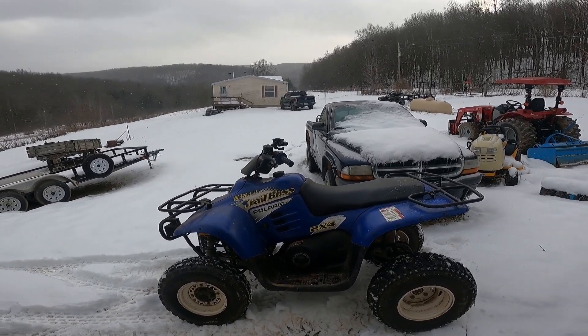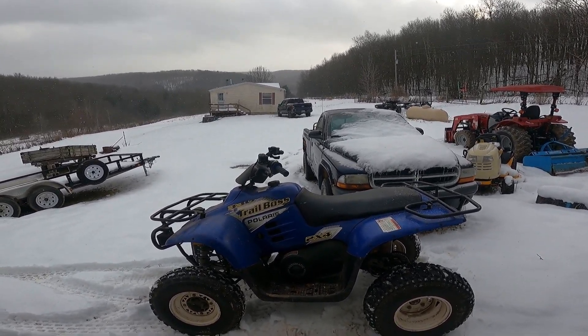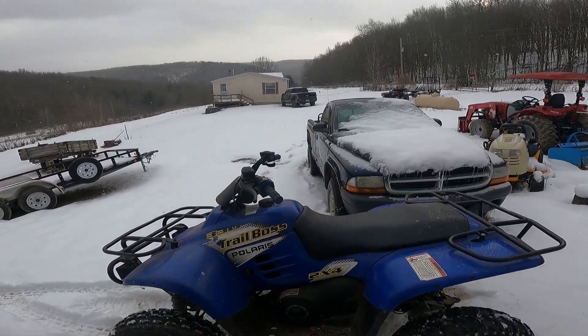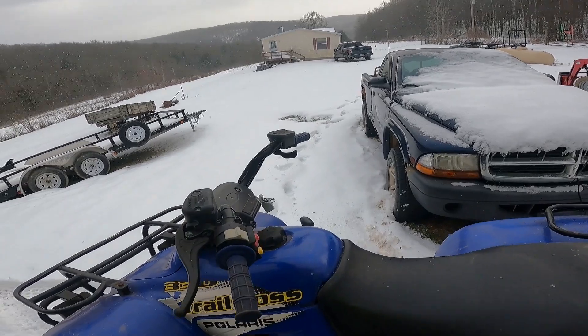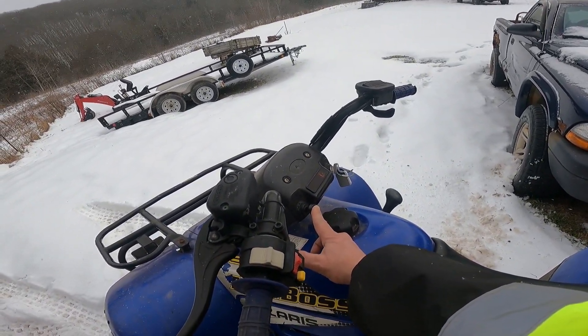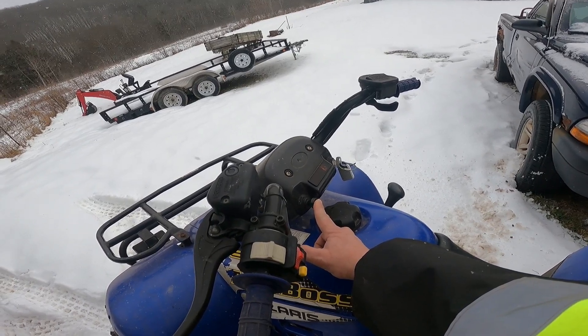I'm gonna limp her over — actually I might try and take it for a little ride and get a little bit of footage. I wish that's all it really needed was just a little carburetor adjustment, but...